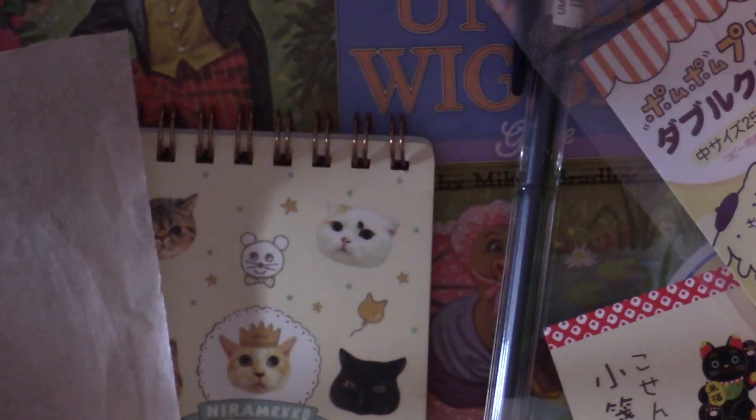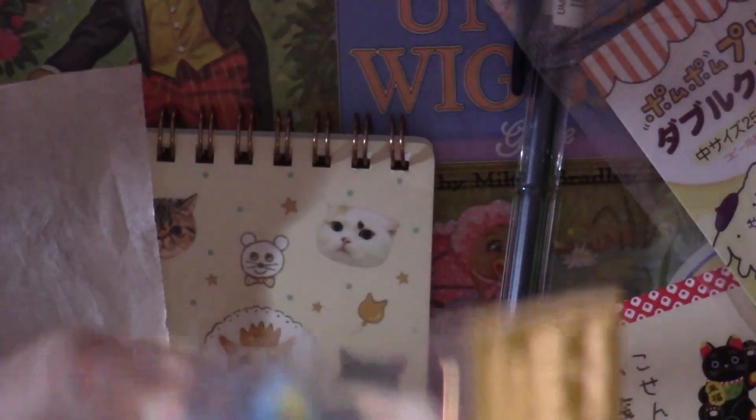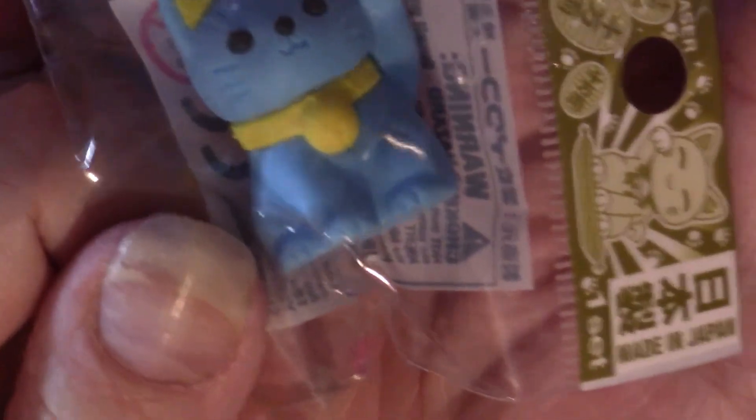Next we have an eraser — obviously a cute one. I don't really have much use for erasers but they are cute.